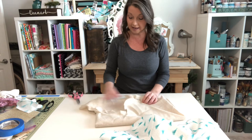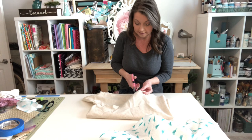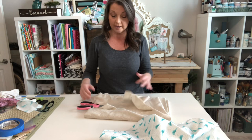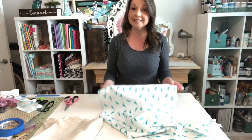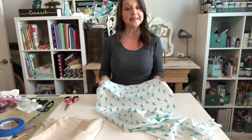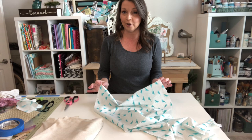Now let me show you with this drop cloth — if I snip it this way, it tears beautifully. If I snip it this way, it tears beautifully as well. So with this 100% cotton drop cloth it made no difference which way we cut it. But with the other fabric it did make a difference. So test your fabric before you start cutting sections for your tails, because depending on the weave it may matter whether you can rip and get those beautiful shabby edges.